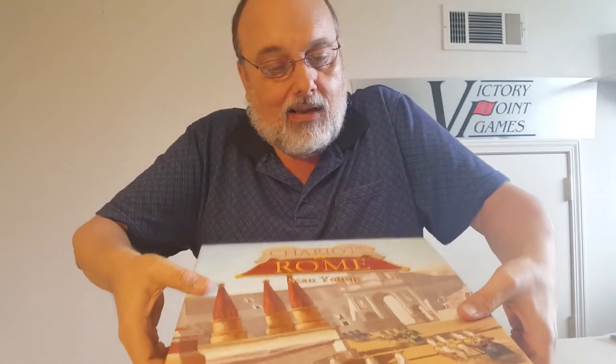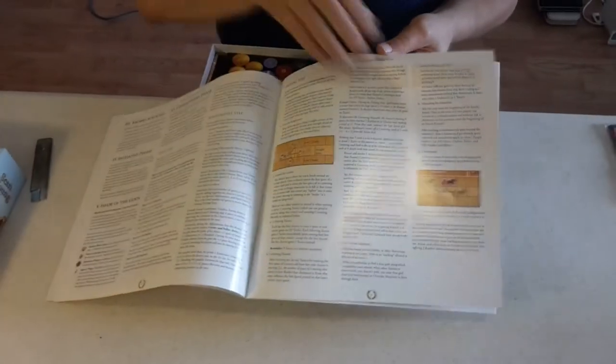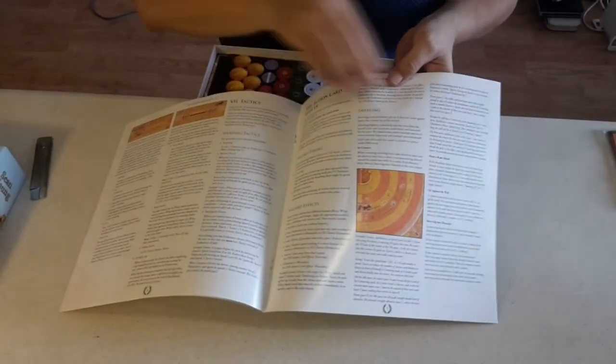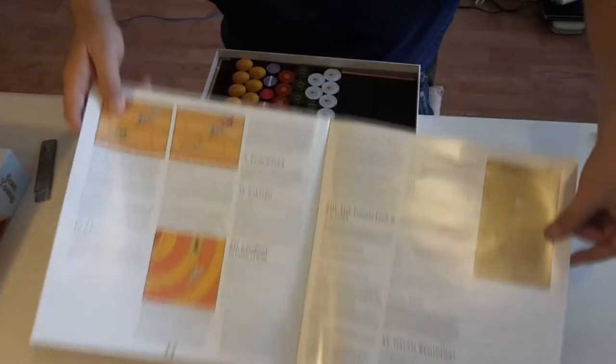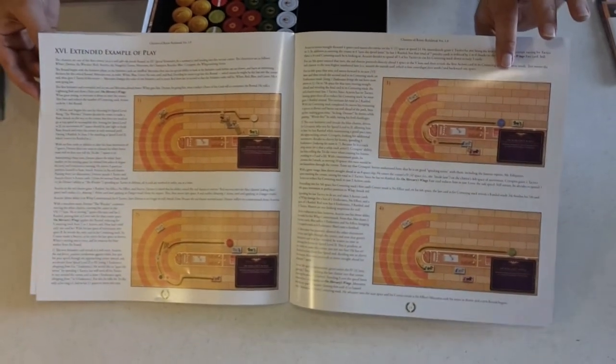Let's look inside. We have a rules book, which is roughly the dimensions of the box. Here you can see how to race — nice clear rules examples. It's a long extended example of play so you can learn the tricky maneuvers of the track.